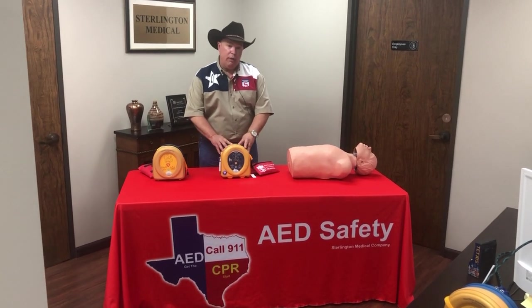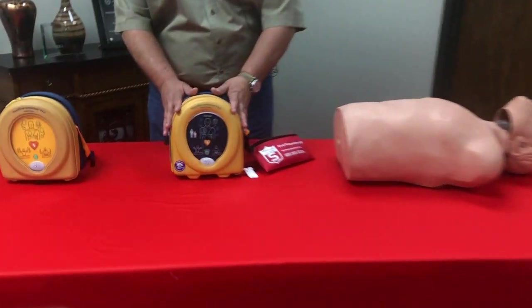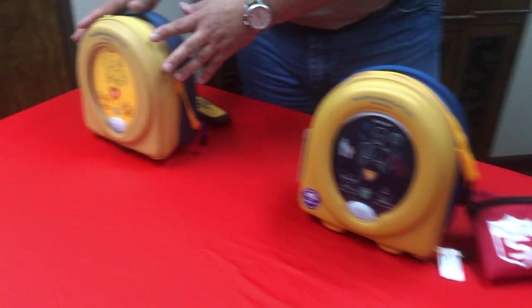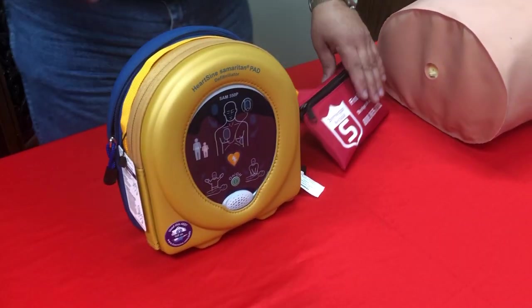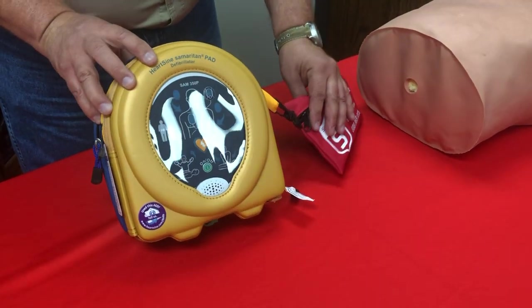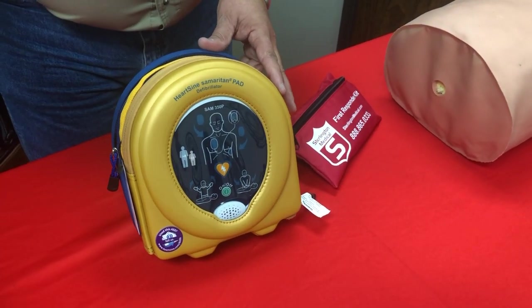Today I'm going to demonstrate the 350p. This is the live unit itself, and over here I have an actual training unit. First I'm going to show you a few things you need to know about the live unit — this is what it will look like after you watch the setup video prior.